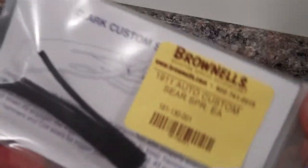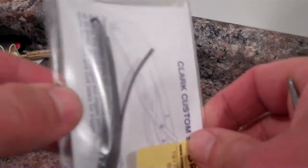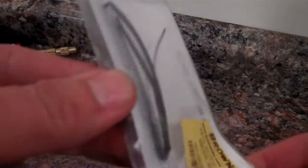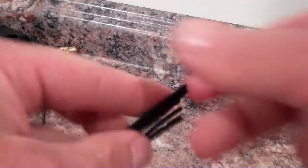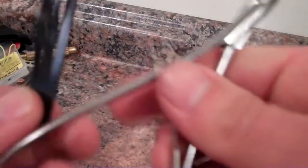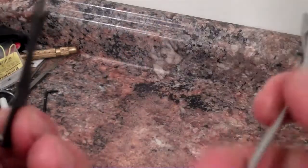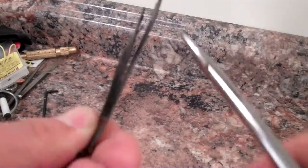Alright, and we're back. So here is actually a factory Clark Custom four-leaf sear spring, and you can see the bow that's in there is tremendous. I'm sure that it's there because of lawyers. To get a light trigger pull with one of these sear springs, you're going to have to take most of it, if not all of it, out. I use my trusty orthodontist tool and pretty much straighten out the first spring — and the first one is for the sear.